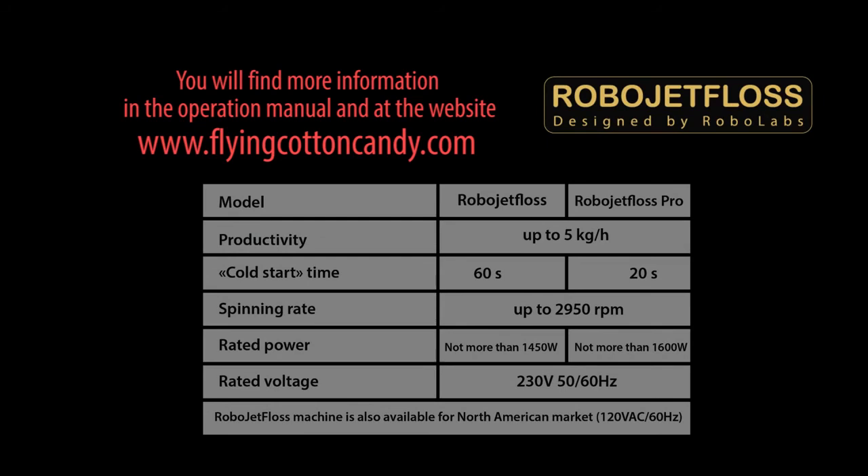The difference of the RoboJetFloss Pro version is its quick start button, which allows making cotton candy only after 20 seconds after turning on the machine.